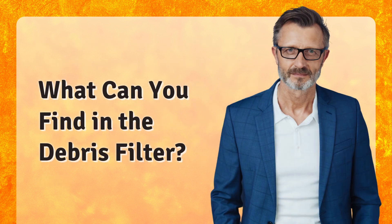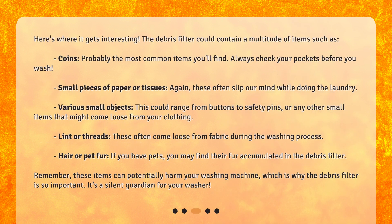What can you find in the debris filter? Here's where it gets interesting. The debris filter could contain a multitude of items such as coins — probably the most common items you'll find, so always check your pockets before you wash. Small pieces of paper or tissues often slip our mind while doing the laundry. Various small objects, ranging from buttons to safety pins or any other small items that might come loose from your clothing. Lint or threads, which often come loose from fabric during the washing process.